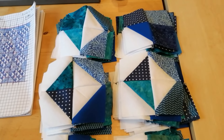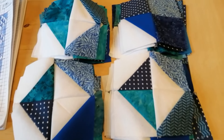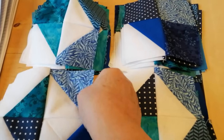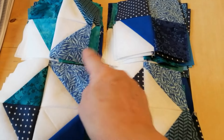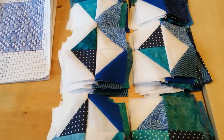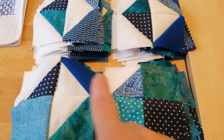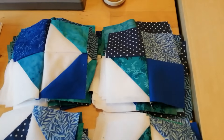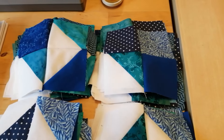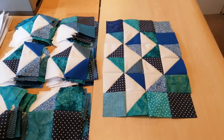When I sew these together I'm trying to avoid the same design touching. You can see here these two will be the same when sewn, and the same here. So I'll have a little switch around with those so we haven't got like touching like anywhere. I'm happy with that first layer and I'll sew those together. That's the first block sewn — only another 15 to go.